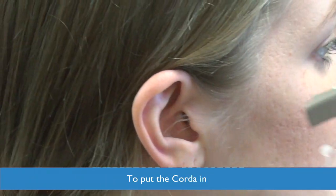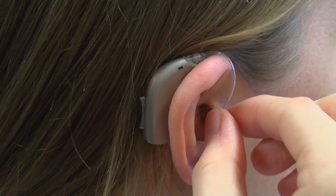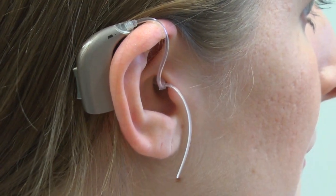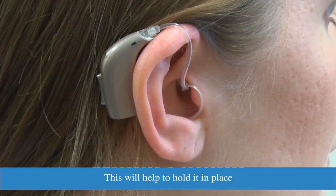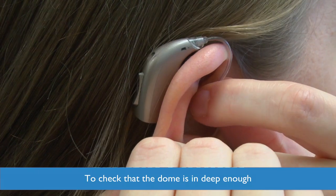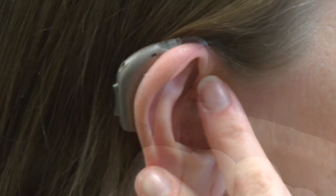To put the corda in, tuck the hearing aid over the back of your ear. Then push the dome inside your ear. Tuck the tail of the corda just inside the bowl of your ear and this will help to hold it in place. To check the dome is in deep enough, press on the tube until it is flat against your ear.